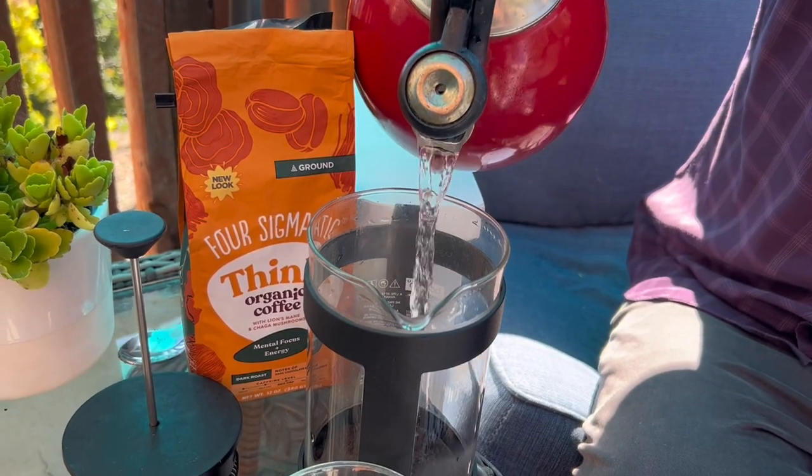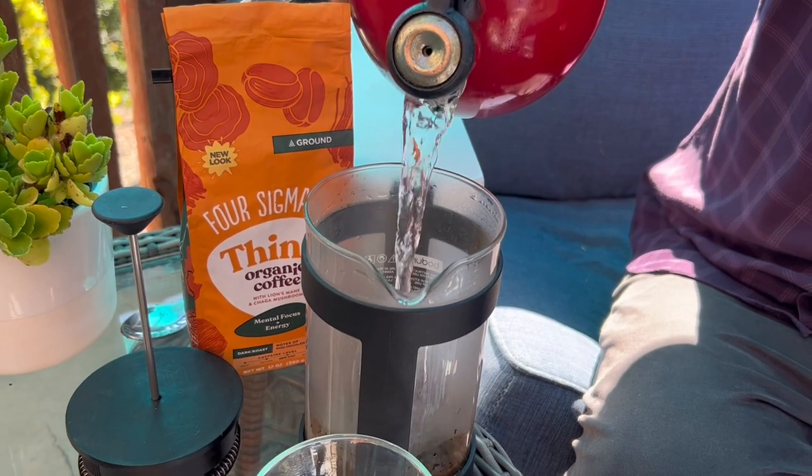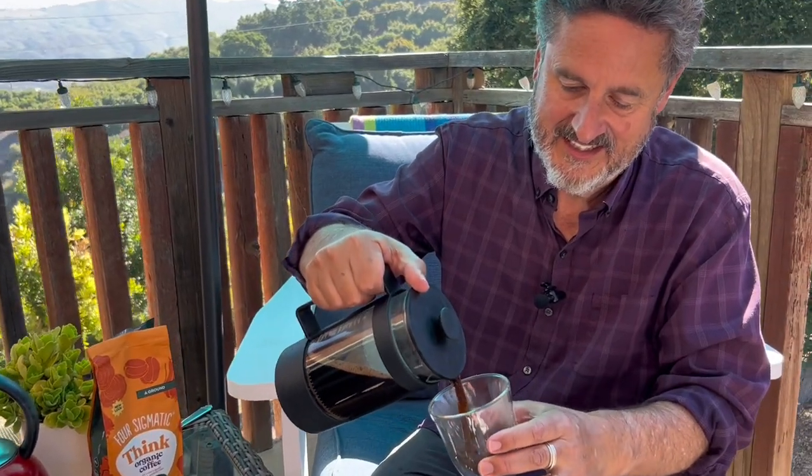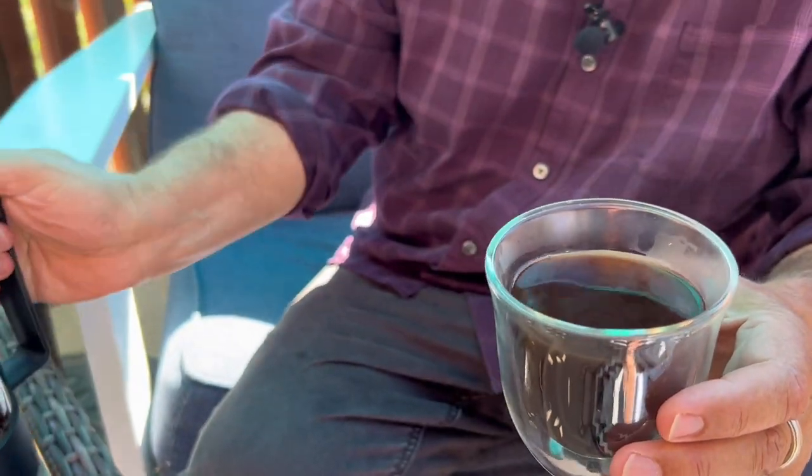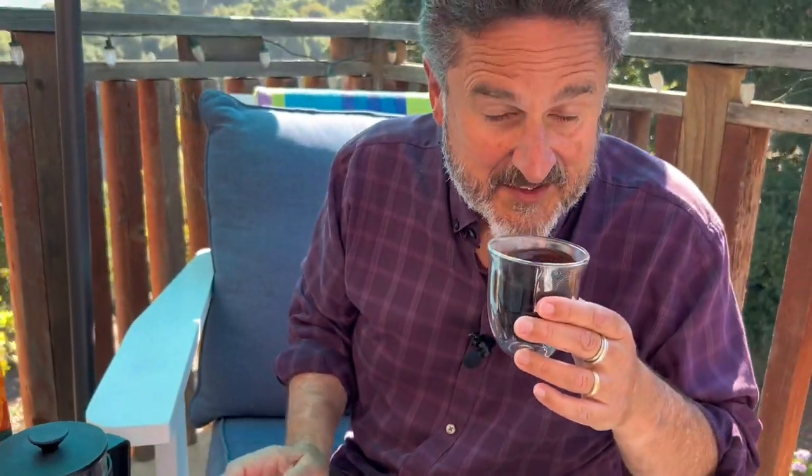Submerging the grounds really brings out the flavor of coffee. The moment of truth has arrived — we're going to give it a taste test here. Color looks very nice. Texture looks nice so far. Smells good, so I'm happy with that. There's nothing in its smell that would indicate anything other than just regular coffee.